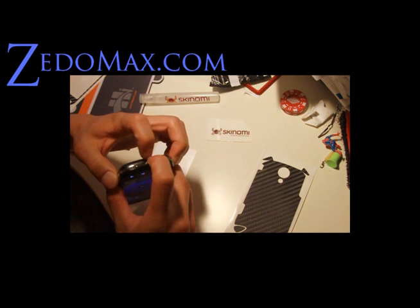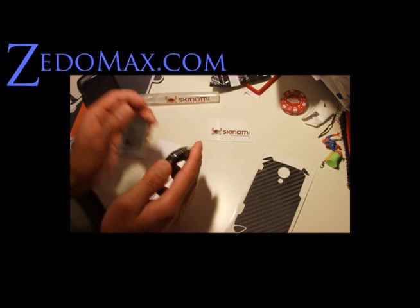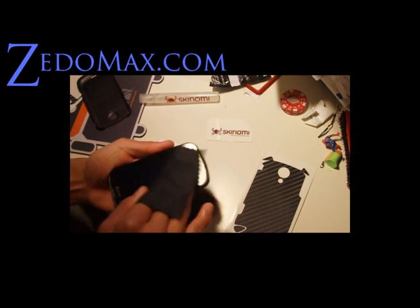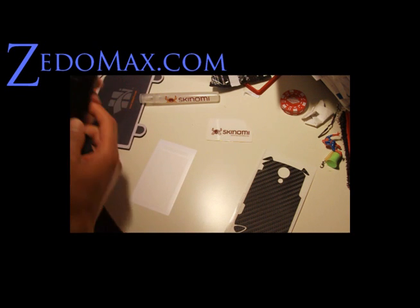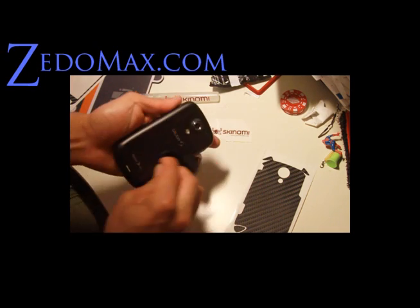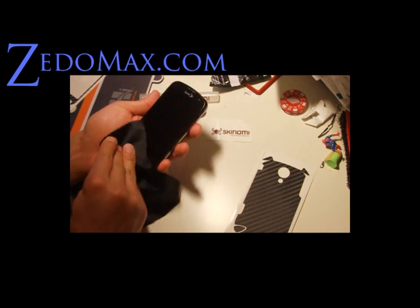First thing you want to do is take the battery out because you're going to be doing some spraying and you don't want to short your phone. Then you'll get some kind of micro lint-free cloth — I have a bunch of these, they're great — and just clean everything. Clean it real quick here, get rid of any kind of dirt. Make sure you wash your hands.